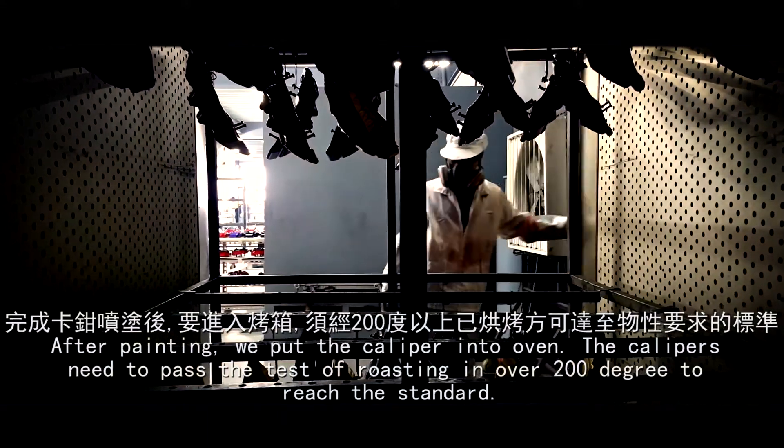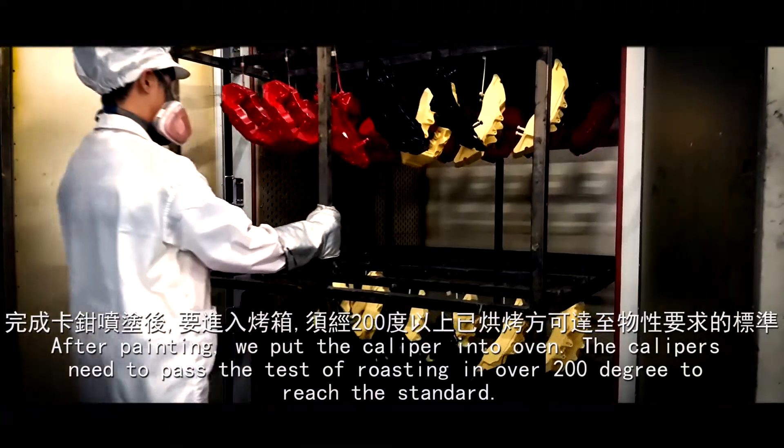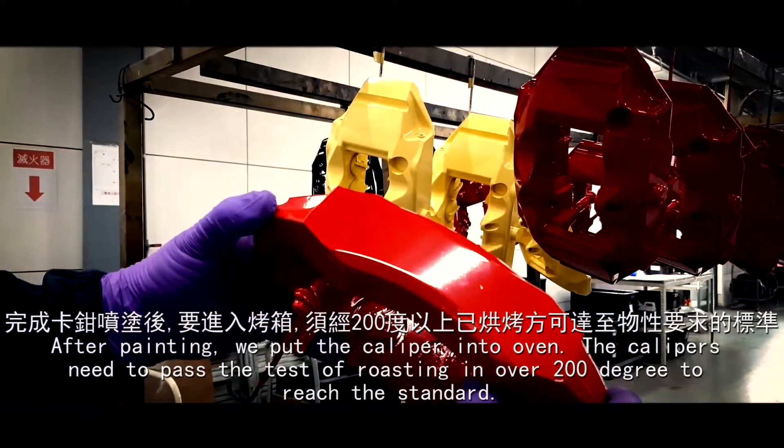After painting, we put the caliper into the oven. The calipers need to pass the test of roasting at over 200 degrees to reach the standard.